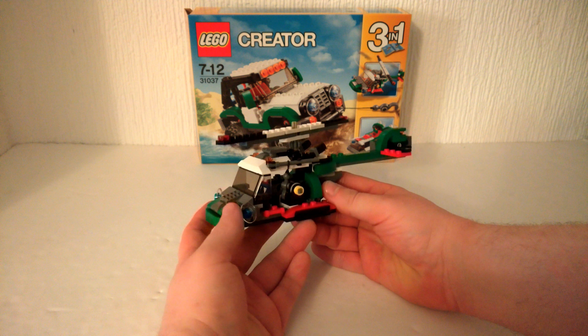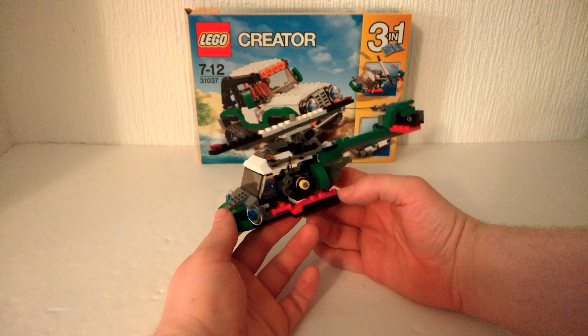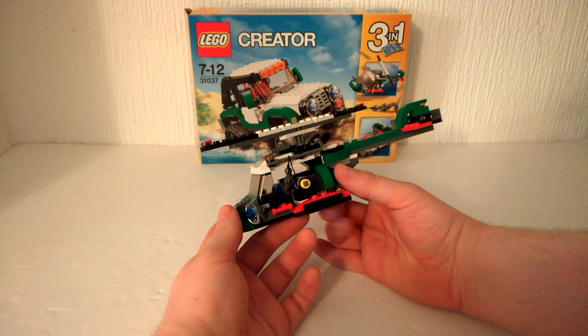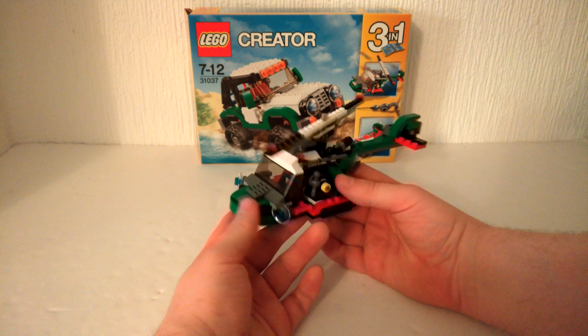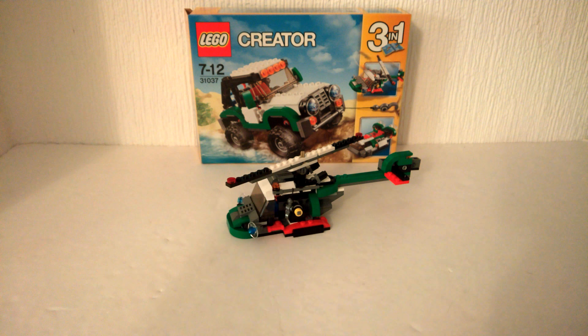Yeah, this is not a good model. It's the worst of the three and I would definitely not buy this set for this model. Thanks for watching and we'll see you guys in the next Mark Smaller moment. Good day.